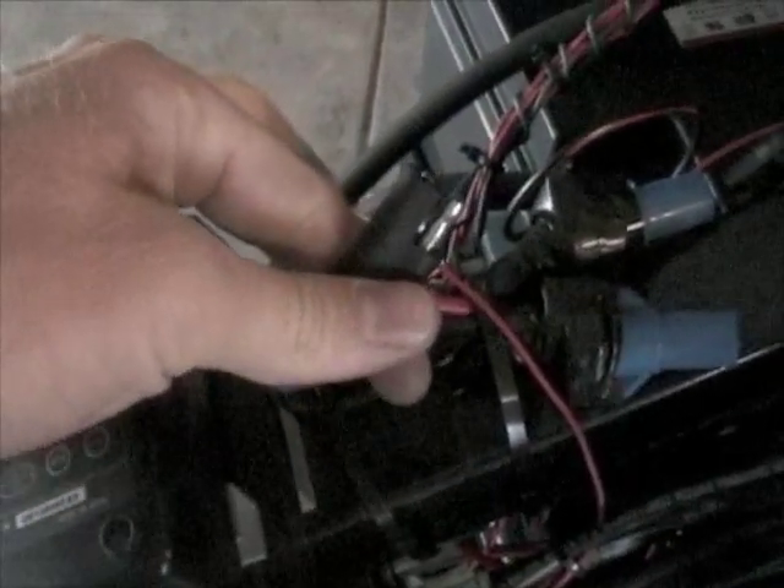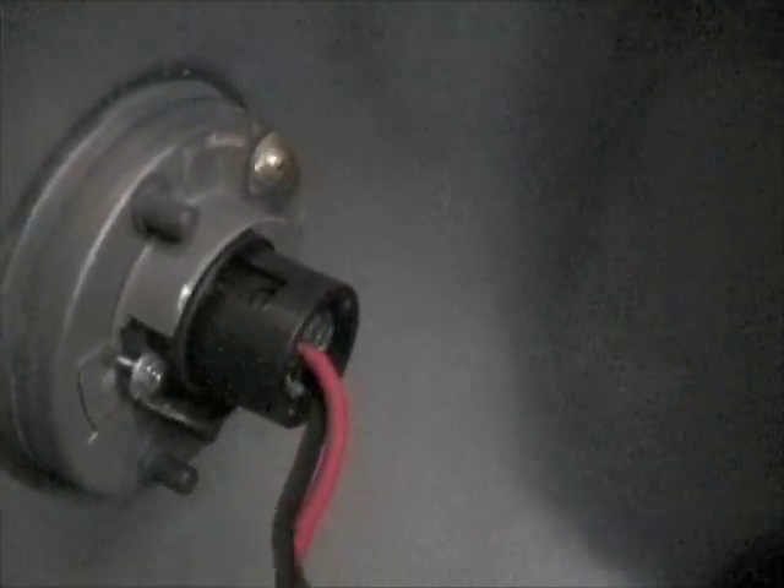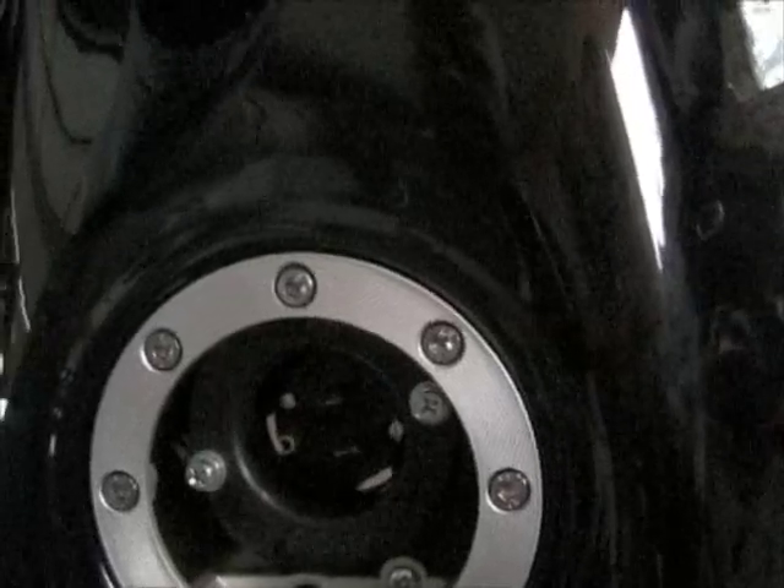This quick release connection then goes to the tank. The other side of the quick disconnect is here, and that goes to this little plug-in that I have, which allows for an extension cord to be plugged in right in the tank, so it allows for really easy charging.